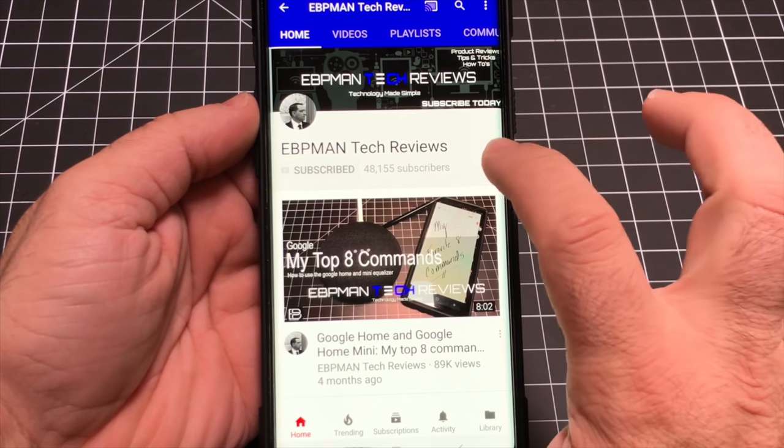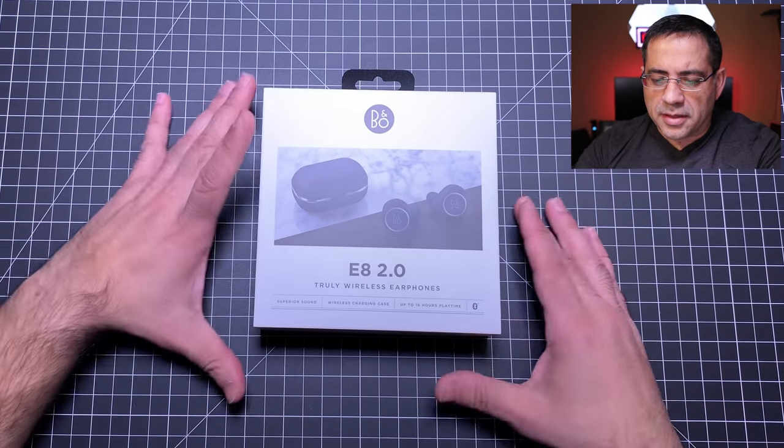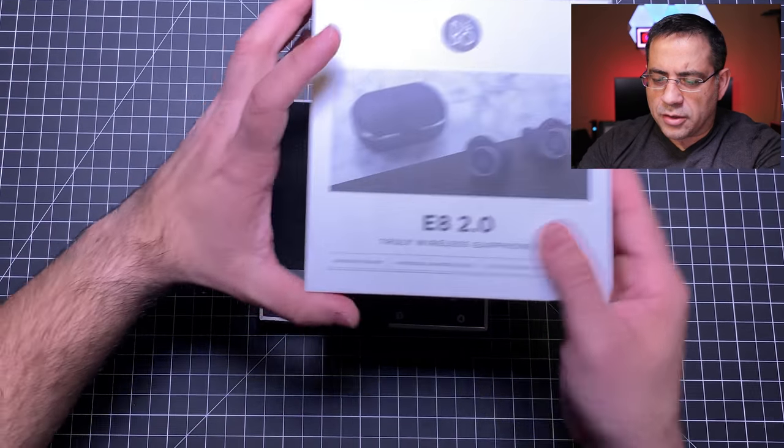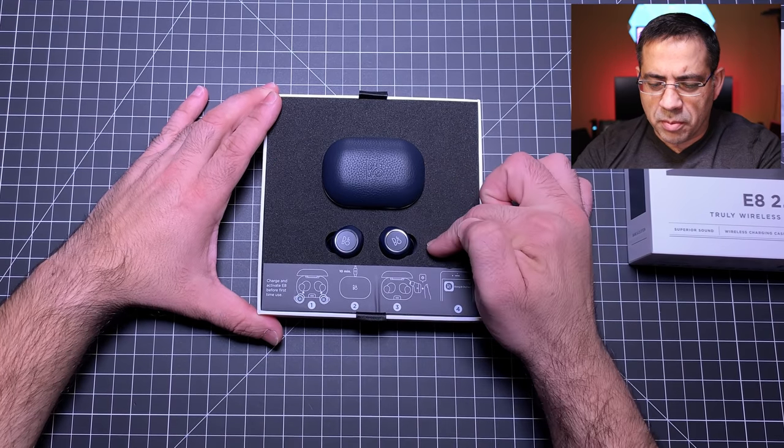Let's start with the unboxing and check out these earbuds. Make sure you hit the subscribe button and tap the little bell icon to get notified when new videos become available. Taking a look at what's in the box — we'll pop the box open, and you're immediately presented with the actual case and the two earbuds.